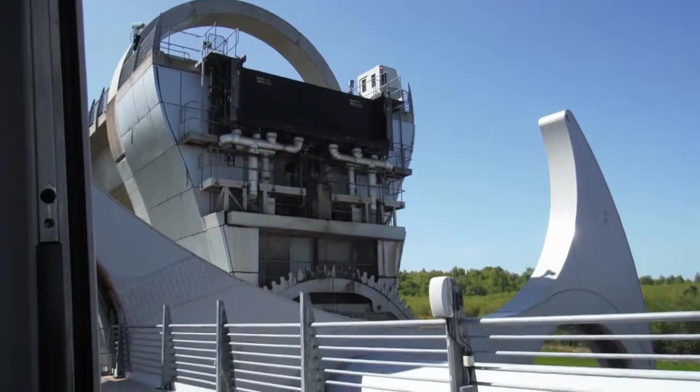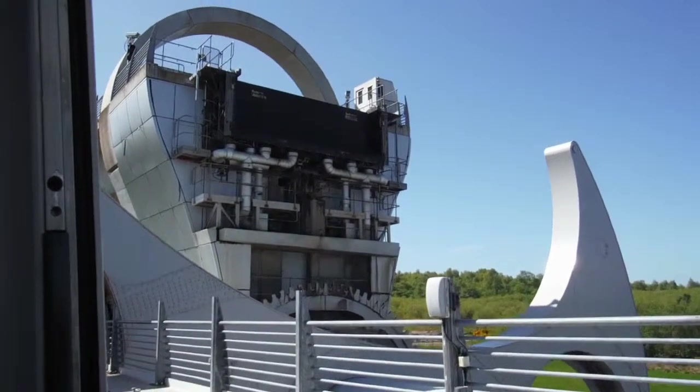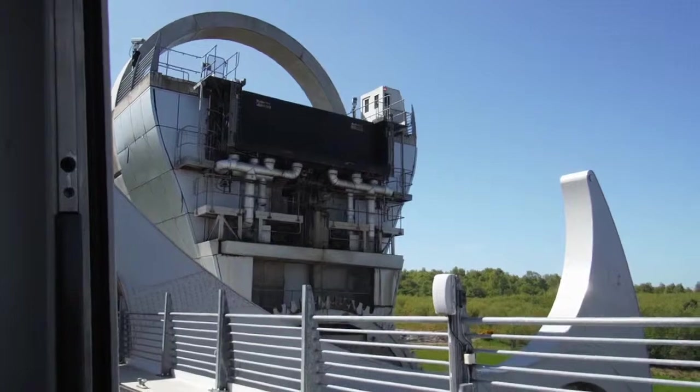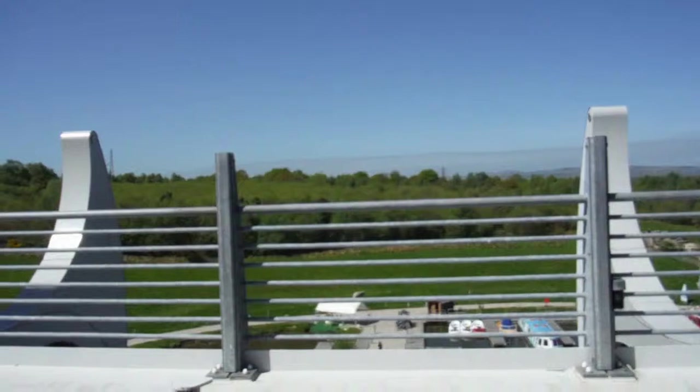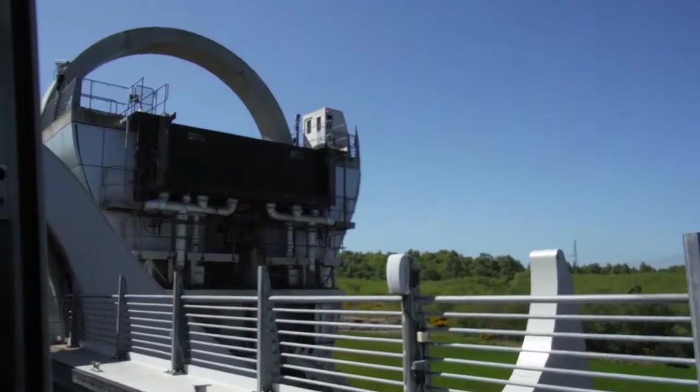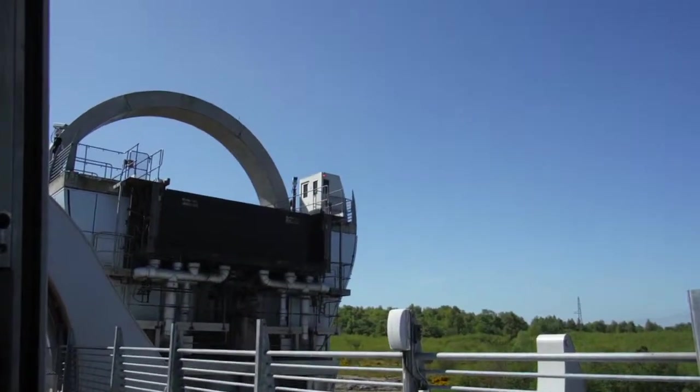Opened by Her Majesty the Queen in 2002 as part of the Millennium Link project, the Falkirk Wheel was designed to reconnect the Forth and Clyde Canal with the Union Canal and reopened the waterway principally for recreational use.